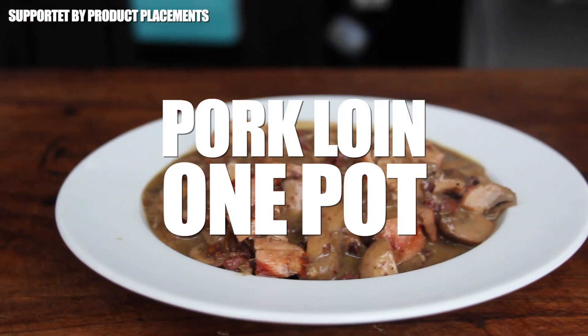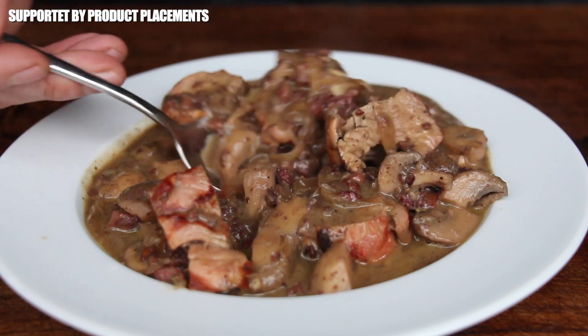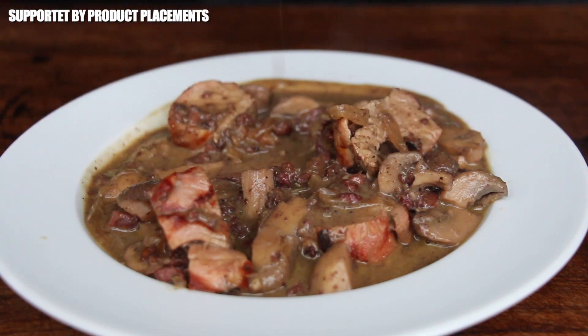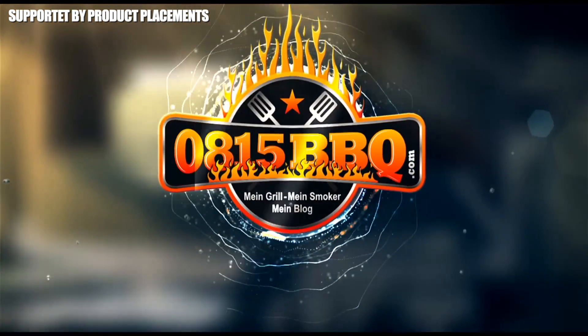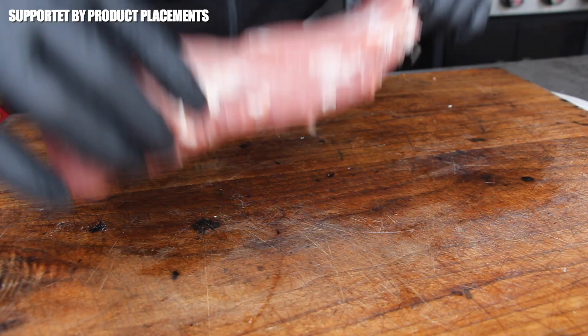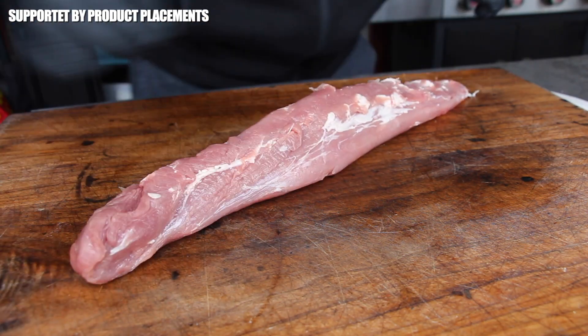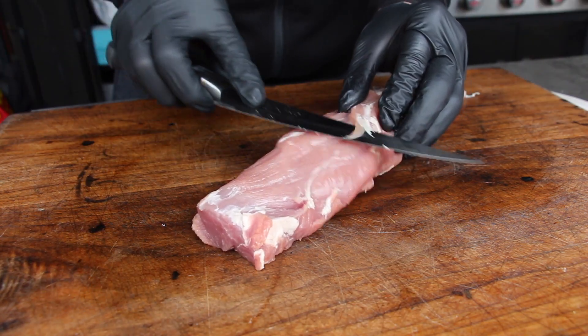Alright folks, today we are grilling this amazing looking pork loin one pot, so stay tuned. Let's get this video started with a nice looking pork tenderloin.